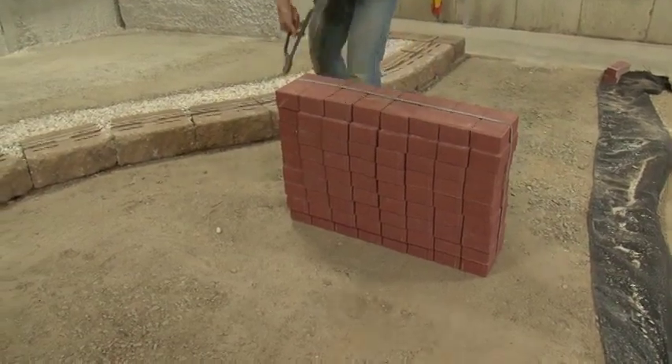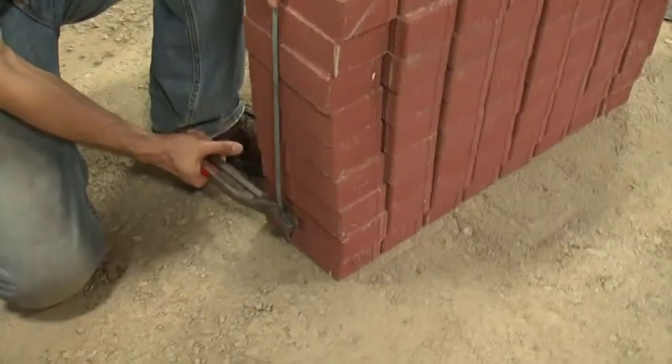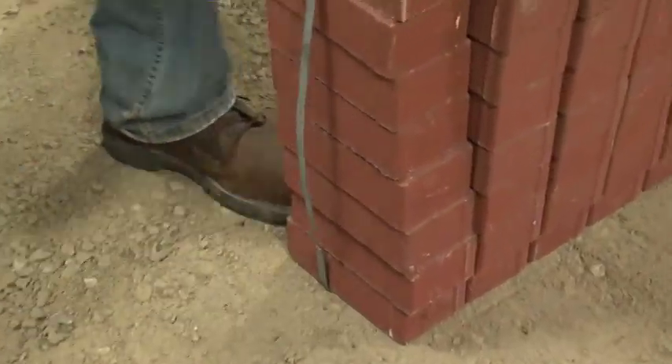The proper way to cut a band is as follows: cut near the bottom on both sides.